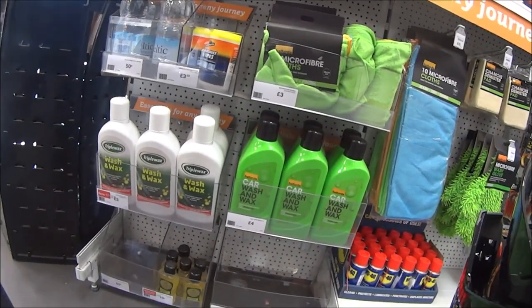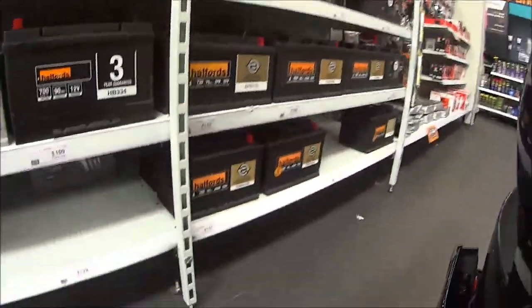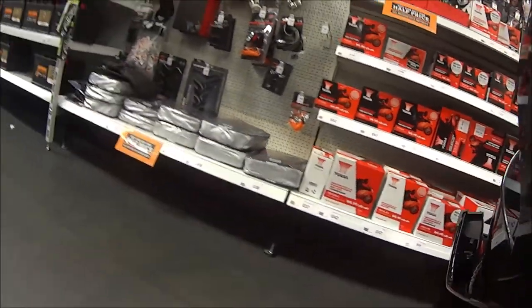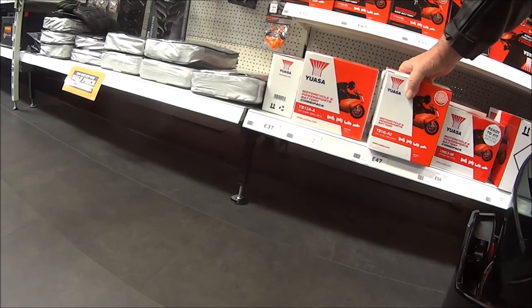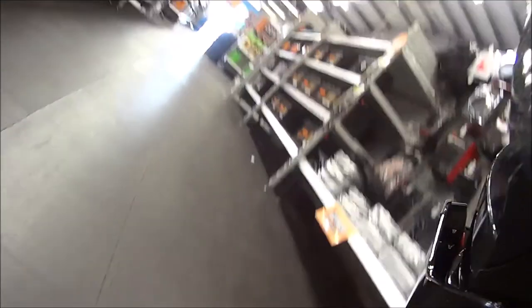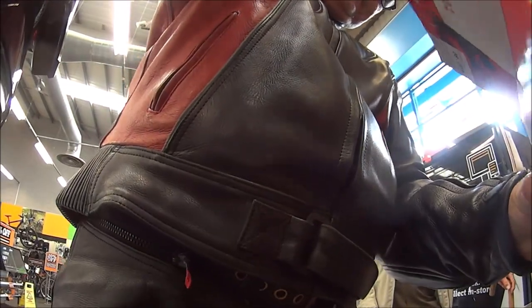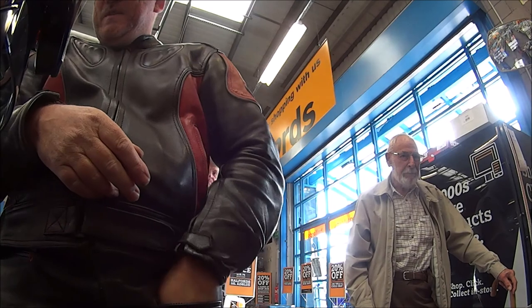I just asked if they did motorcycle batteries. Go straight down this aisle, at the end on the left — the bed. You know, they'd have to look at the picture on the battery box. There it is. I think that's the one. 47 quid. You can take the one behind it.